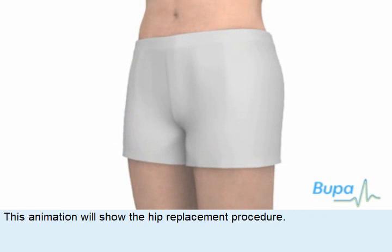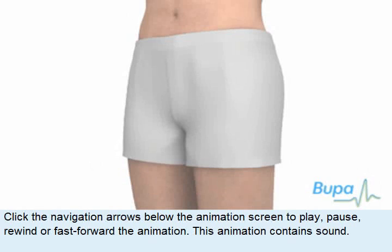This animation will show the hip replacement procedure. Click the navigation arrows below the animation screen to play, pause, rewind or fast-forward the animation.